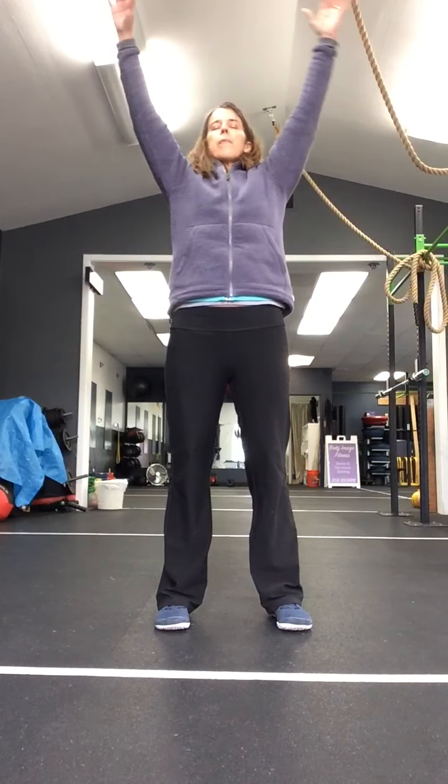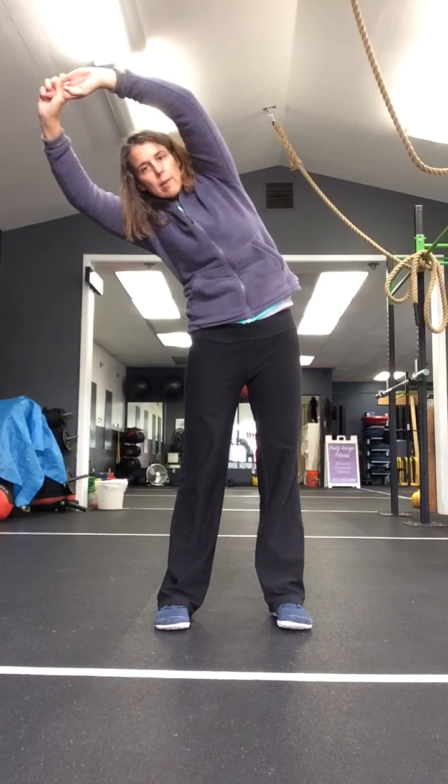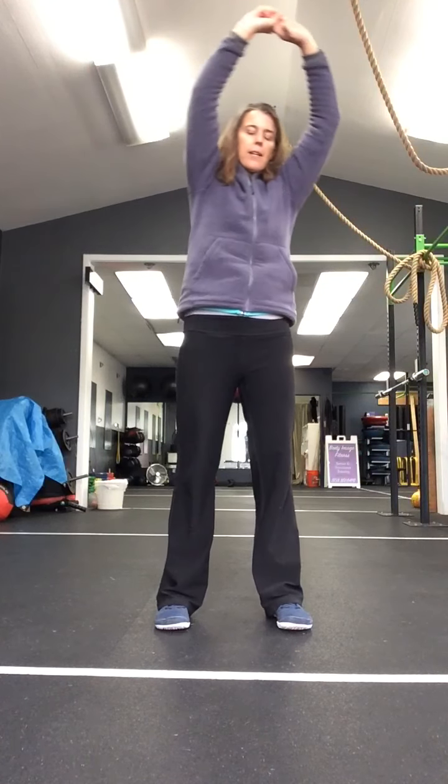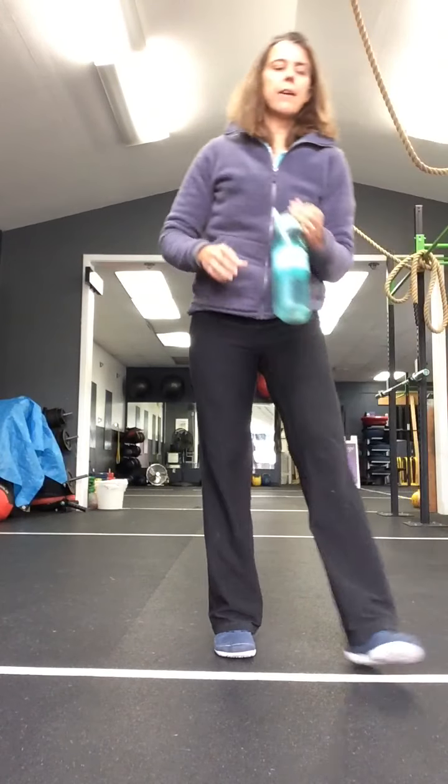Let's do our great big stretch up. Lean to one side. And lean to the other side. And come back to center. Go ahead and shake out the arms and legs. We'll get you going on your movement now.